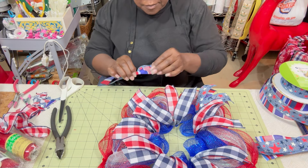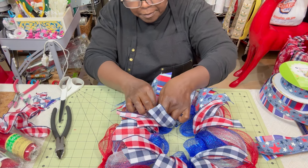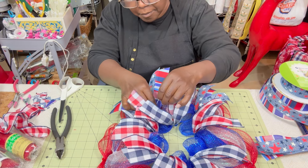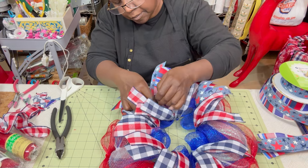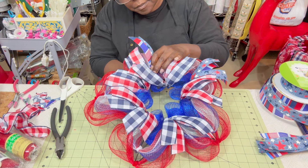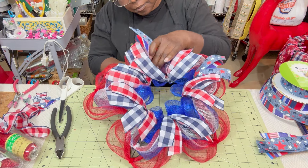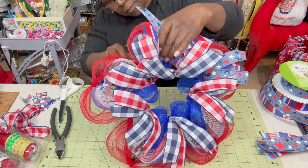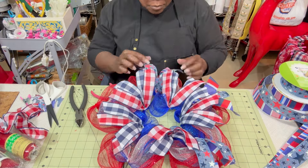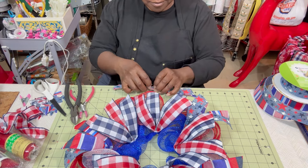Using the zip tie completely covers even where the blue mesh is connected. That's why I think the zip tie works better than connecting into the pipe cleaner, because you'd still see the pipe cleaner underneath. If you're limited on supplies, connect with the pipe cleaner but try to add it so you don't see a lot of it. I'm alternating the ribbons at each star point — sometimes red, white, and blue stripe on top of the blue stars, sometimes the reverse, just to try something different.